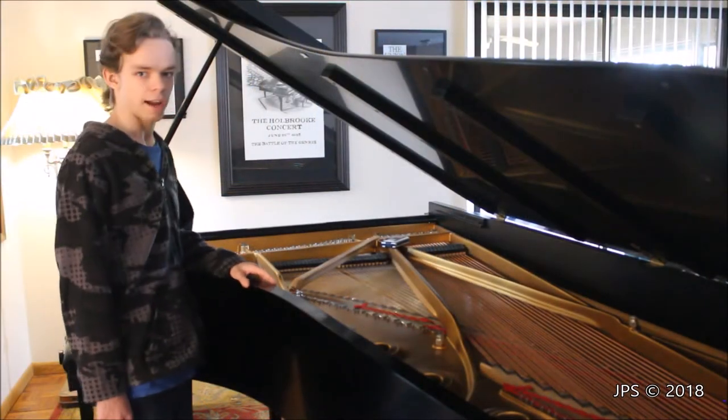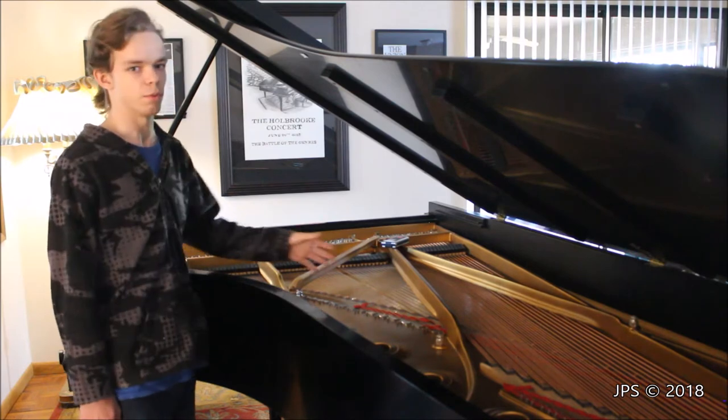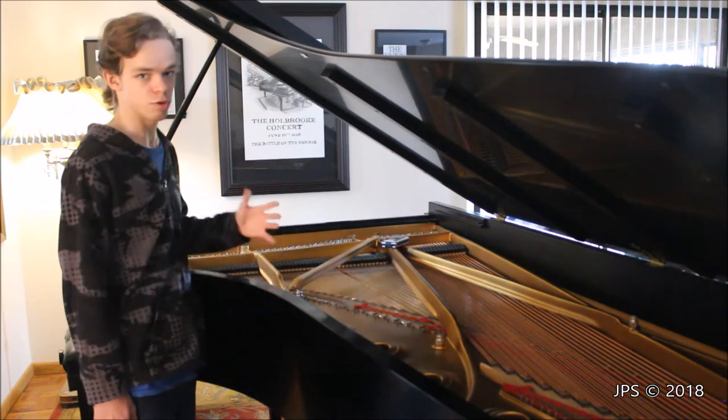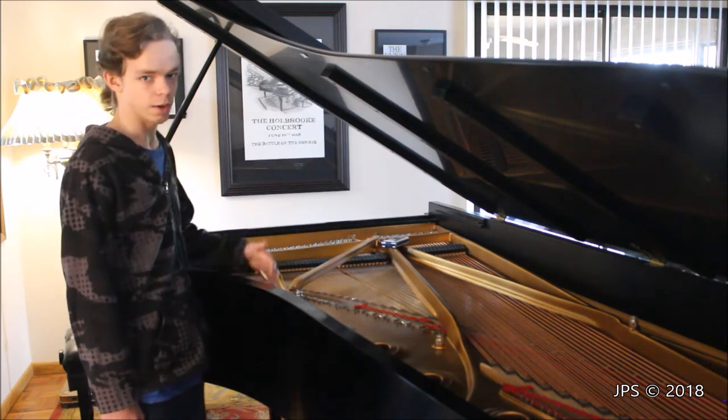One place that pianos can get cracks a lot of the time is in the soundboard. So when you're looking at a piano, or you've heard a new buzz in your own personal piano that you've never heard before, it's always a good idea to check out the soundboard.